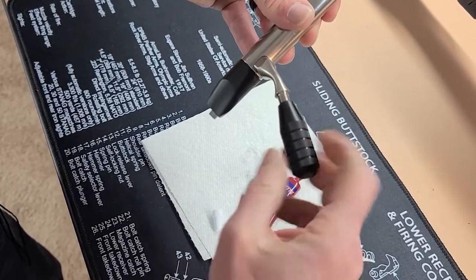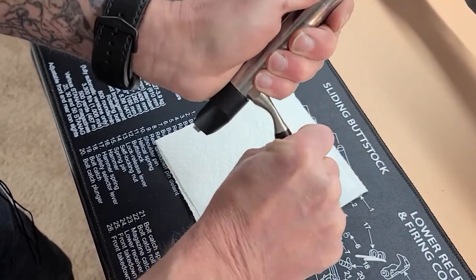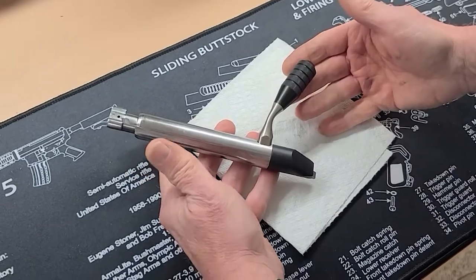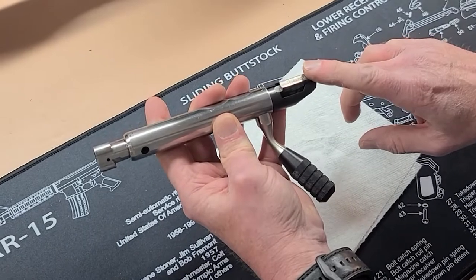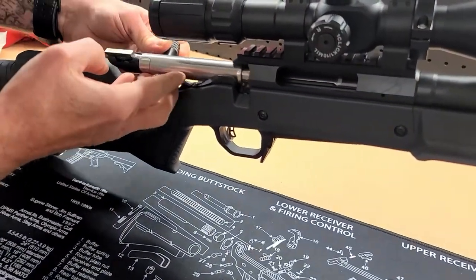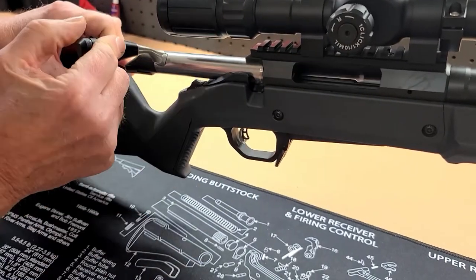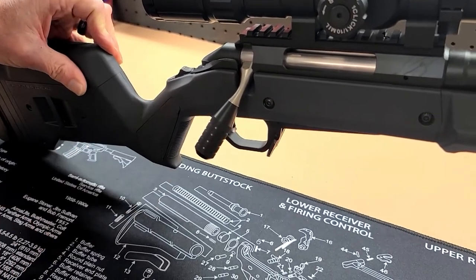Allow the Loctite to cure before you hit the range. In a future video we'll be showing you how to replace the cocking piece with an AD Arms billet cocking piece. The final step will be to reinstall the bolt and test function. Function is correct.